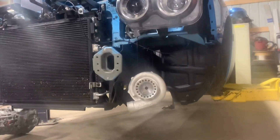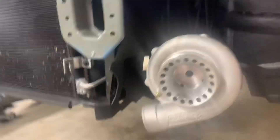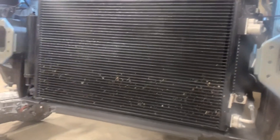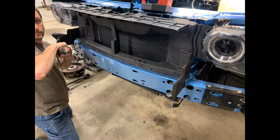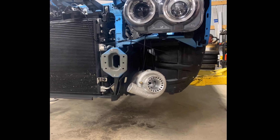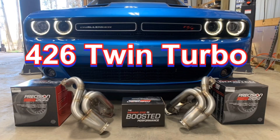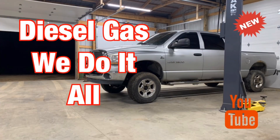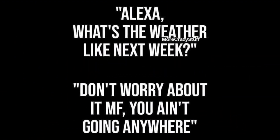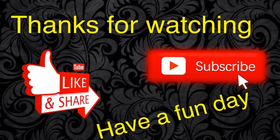We're getting closer. What do you think, ladies and gentlemen? There's one — I guess we got it mocked up on here. Still got some indexing to do. We're measuring out our intercooler — we're making progress.